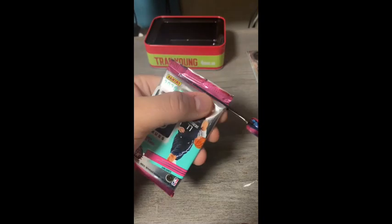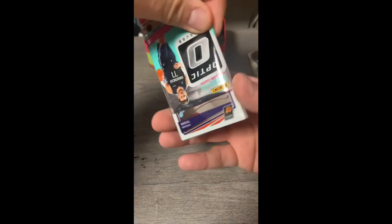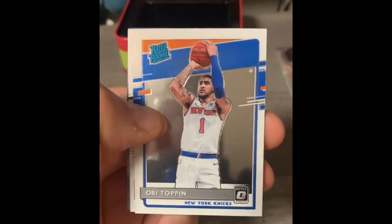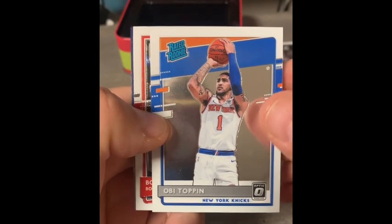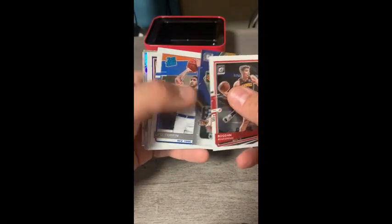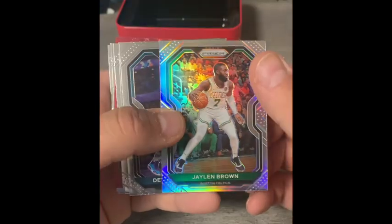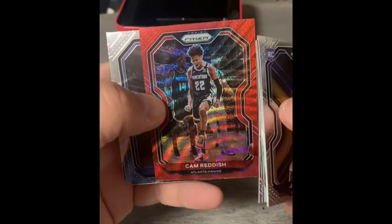Opening the last pack — our second 2021 Optic pack. Mikal Bridges, then an Obi Toppin rated rookie. I saw him in an article recently — apparently Knicks fans like him but he may be on the trading block. Bogdan Bogdanovic, and finishing up with an insert: Chris Paul Express Lane base. Not a bad box — we got an insert, an Obi Toppin rated rookie, a Jaylen Brown silver Prizm, and a James Wiseman base rookie.